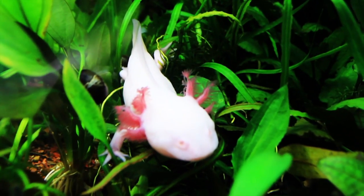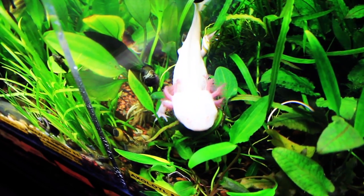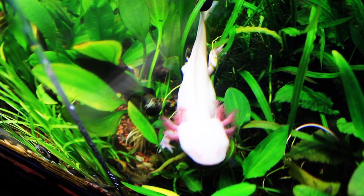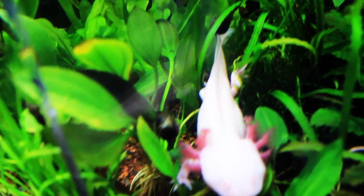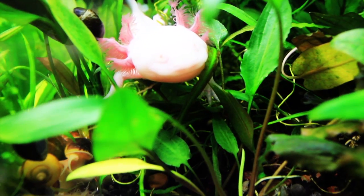Most wild axolotls are not white, but darker in color. They have been bred a lot in captivity, not only for the aquarium trade and reintroduction into the wild, but for scientific studies. The axolotl is capable of full limb regrowth. They can reach 10 inches, and in some rare instances, even longer.